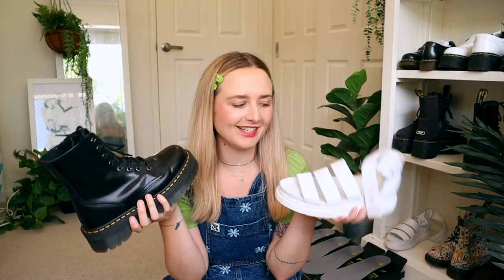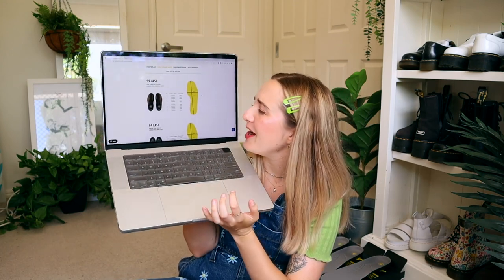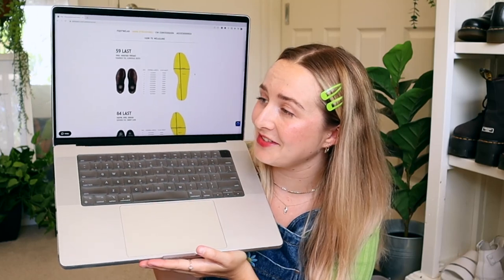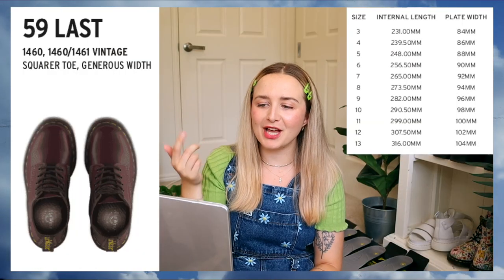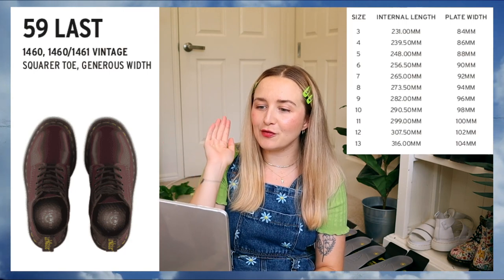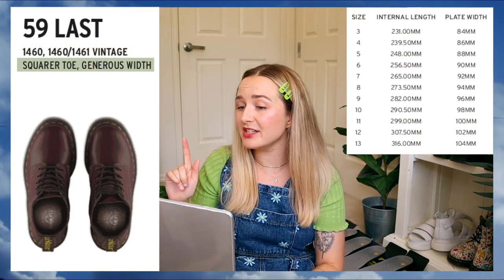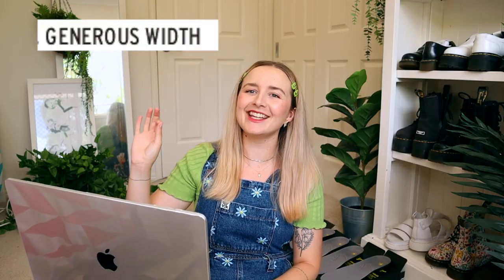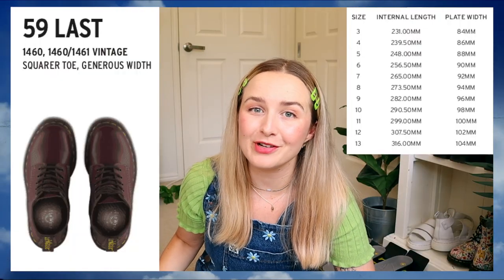Not all Doc Martens are the same — some fit tighter, some fit looser. That's because they come in lots of different shapes. I went digging through the internet — honestly, it was just on the Doc Martens website — and I'll put this in the description below or on my website so you can have a closer look. Basically, the main shapes are the 95 Last, which is the 1460 and 1461 Vintage. They are square toe and generous width, and that is the typical Doc Martens sizing for most of the original Docs.